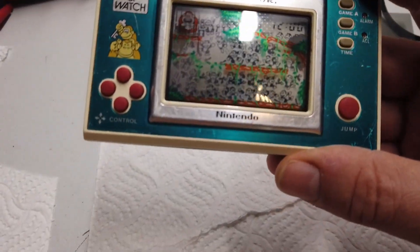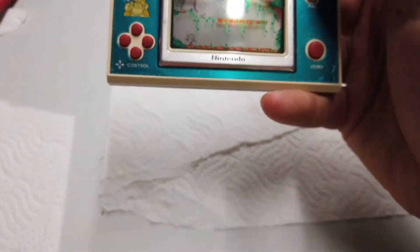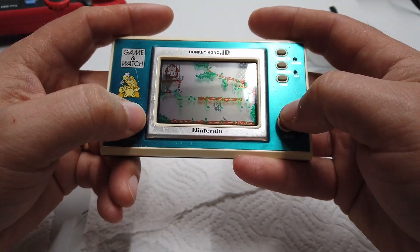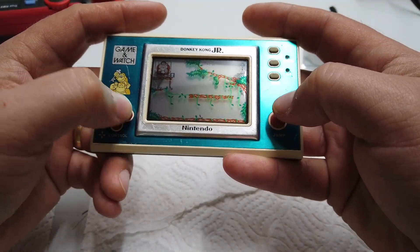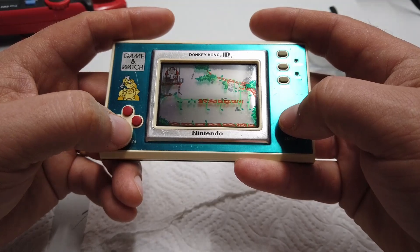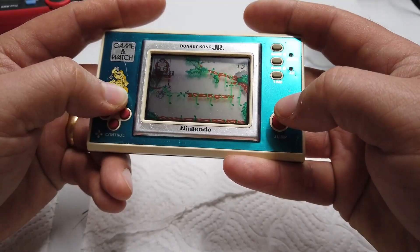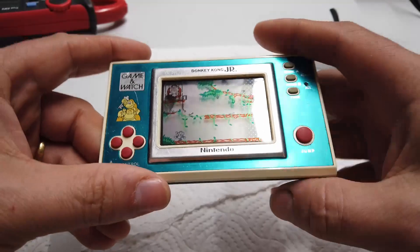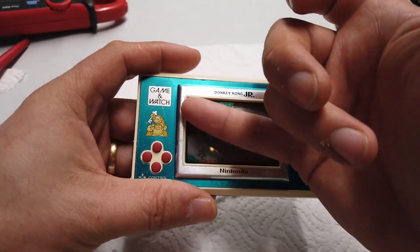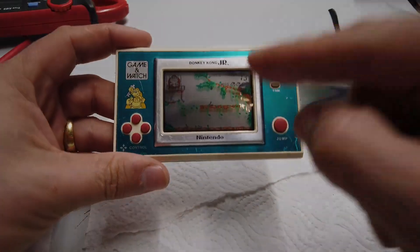Almost ready to go, just popping the batteries in. We'll have to print a nice green cover for this one. The contrast ratio now is far far superior. Oh wow, I can actually play it now — happy days! Absolutely fantastic — that is so so much better. Nothing I can do about the screen bleed here, but yeah, that's absolutely fantastic.